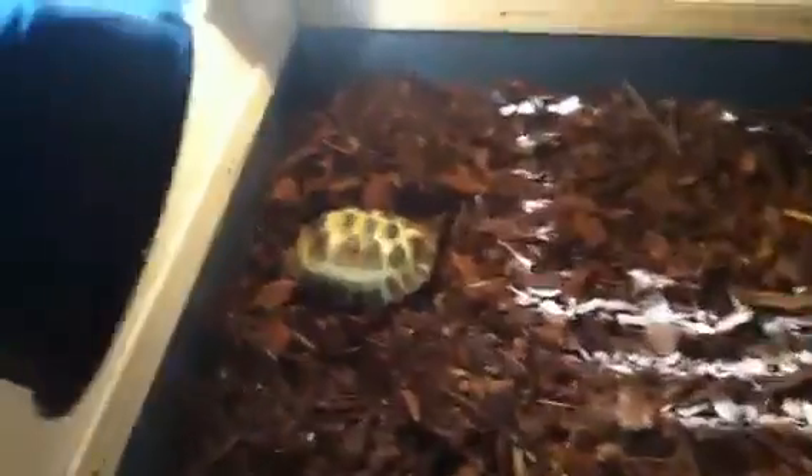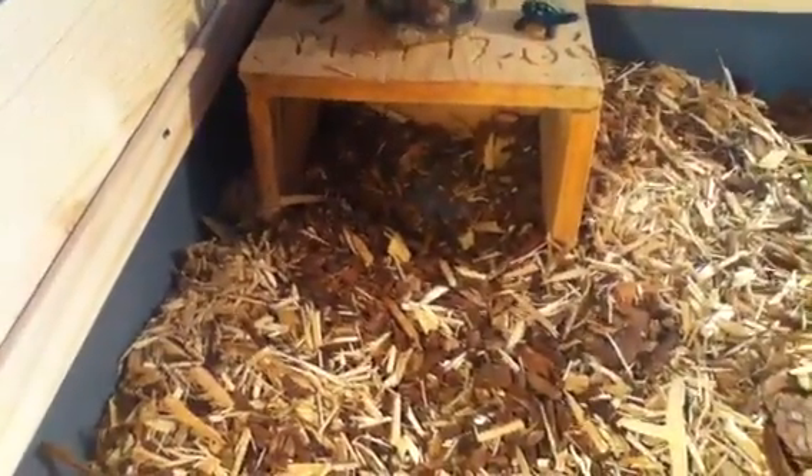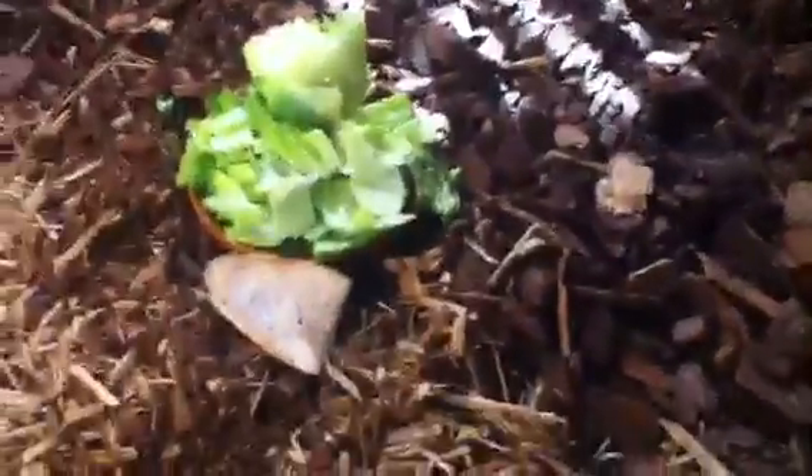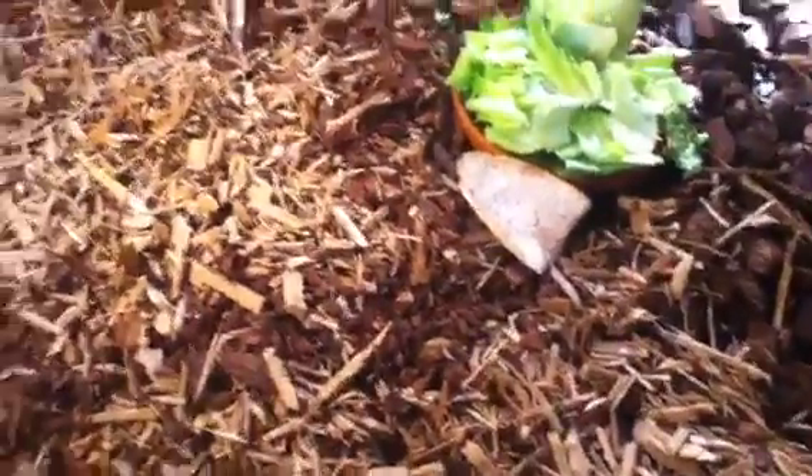I got a Russian tortoise over there hiding right now. I got this water bowl which was in the old tortoise cage. There's the house over there, which was also in her old cage, a food bowl here, and a little cuddle bone.